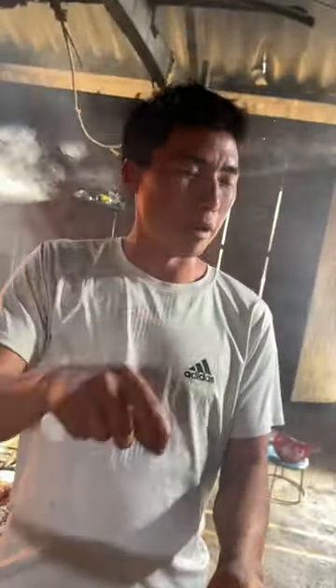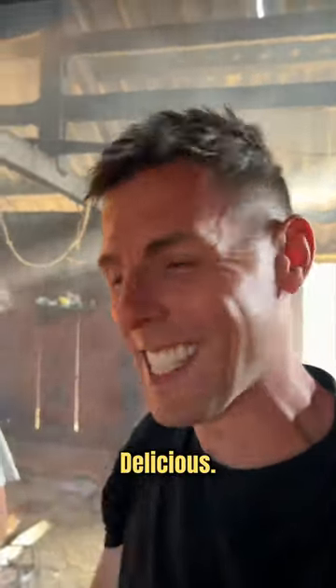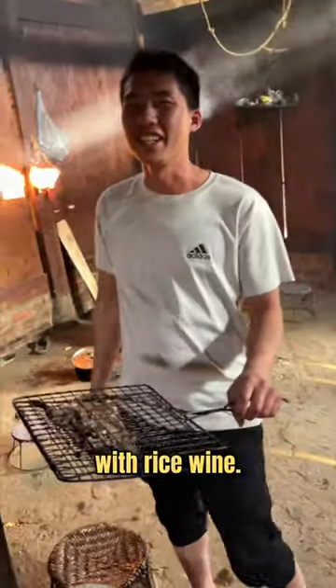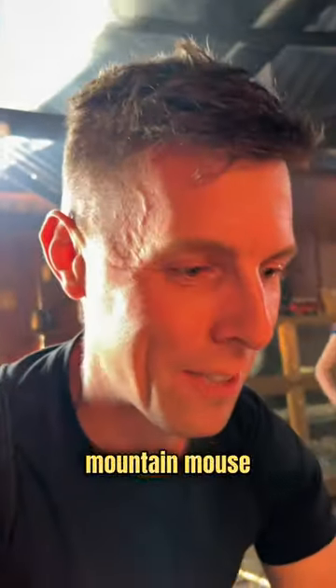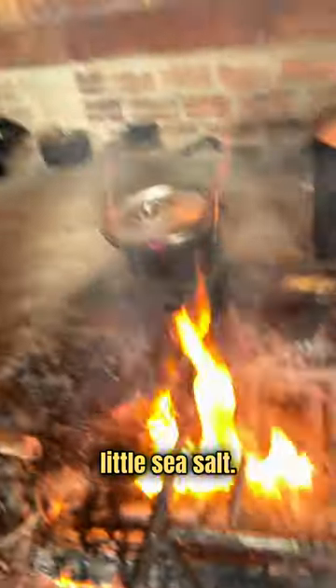Because we want that mouse nice and crispy, we want the nice texture on the outside. Mountain mouse — delicious! And next it's going to go on here with rice wine. I like it. Is it going on the fire here? Yeah, okay. So next it's going to go on the flame and we're going to have barbecued mountain mouse seasoned lightly with a little sea salt. Nice.